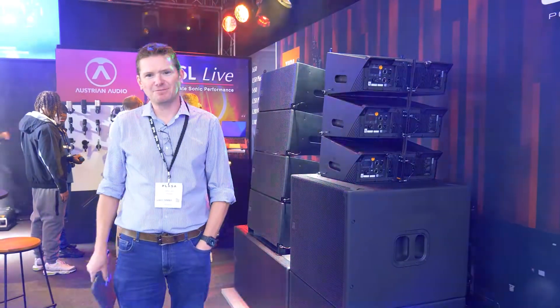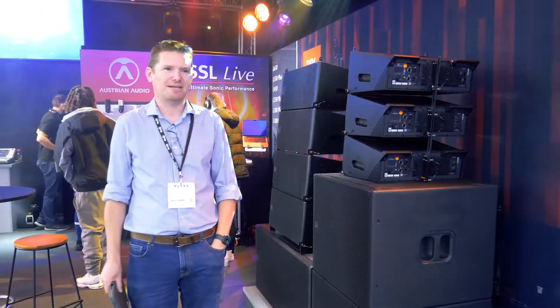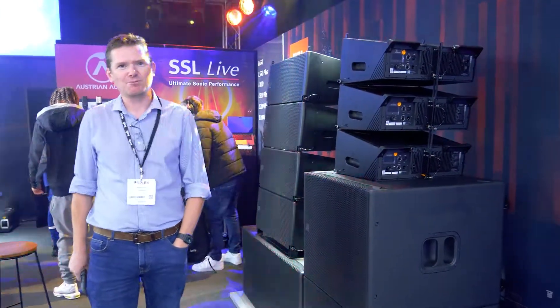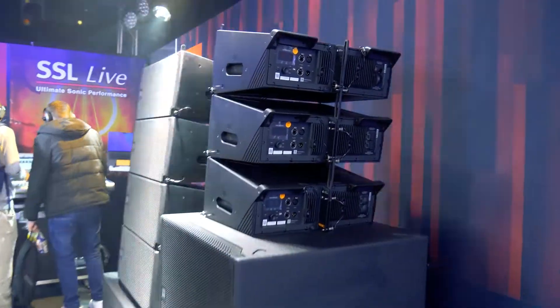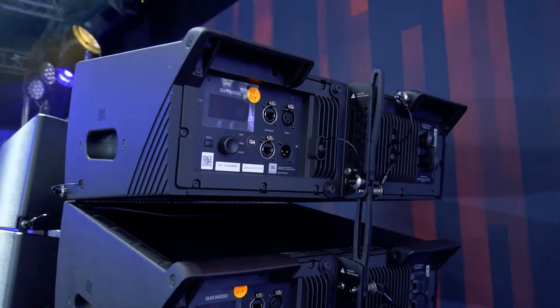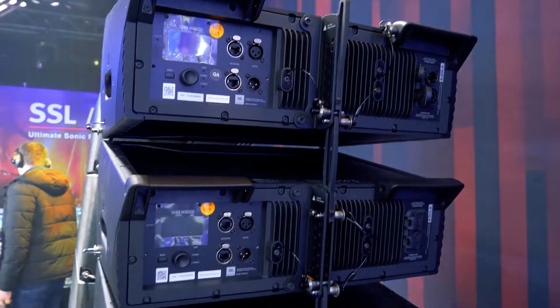Hi, I'm Stefan from JBL and I'm here with Legitech to talk about the new SRX 900. This is a new self-powered line array with built-in amplification and DSP. We've got the 906, which is a six and a half inch driver, and then the 910, which is two ten inch drivers.